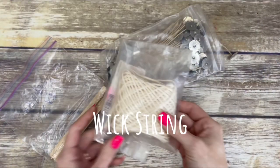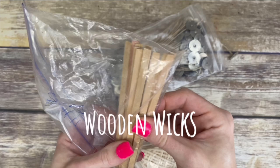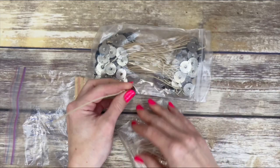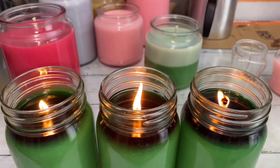Wicks are one of the most important components of a candle — if not the most important. There are many different types of wicks, but pre-tabbed wicks are the most popular and probably the easiest to use. To find the best wick, burn tests are crucial.